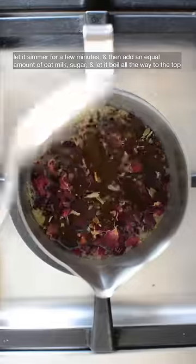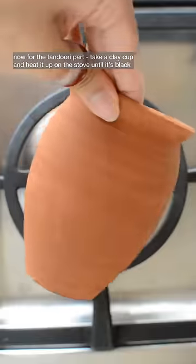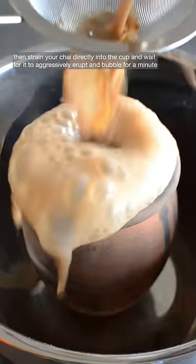Let it simmer for a few minutes and then add an equal amount of oat milk, sugar, and let it boil all the way to the top. Now for the tandoori part, take a clay cup and heat it up on the stove until it's black. Then strain your chai directly into the cup and wait for it to aggressively erupt and bubble for a minute.